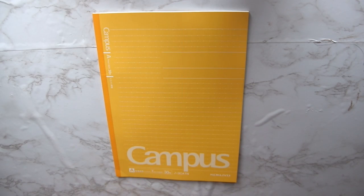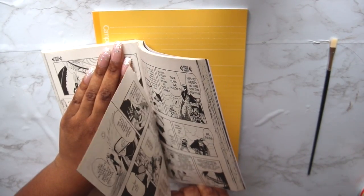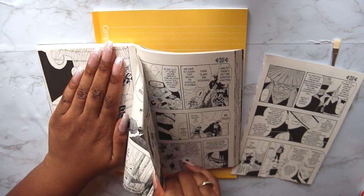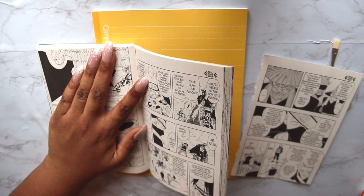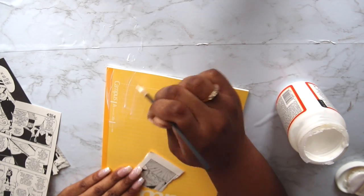Next up we have this manga-inspired notebook. If you're a fan and you're triggered by me ripping up this manga, I'm so sorry — but I'm taking this Naruto manga, ripping some pages out, and honestly just mod podging them at random all over both sides of the book.